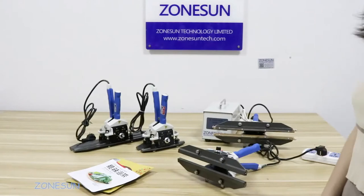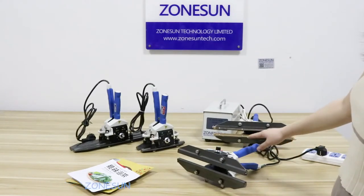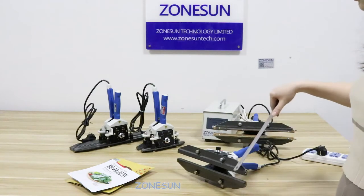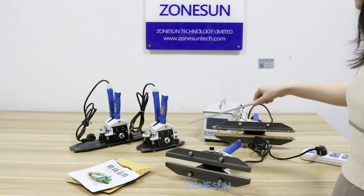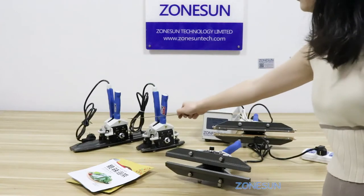Hello guys, today I will show you how to operate this steering machine. You can see there are three sizes. The steering widths are different — this one is 30 cm, this one is 20 cm, and this one is 40 cm.